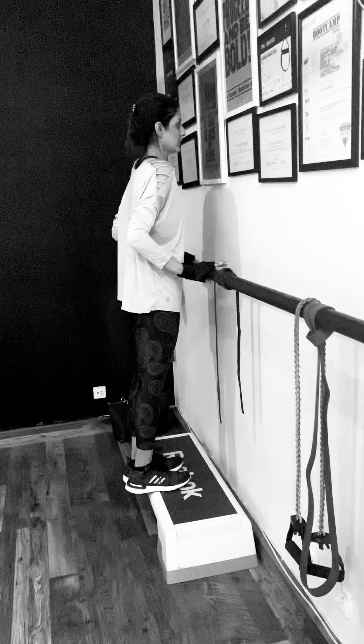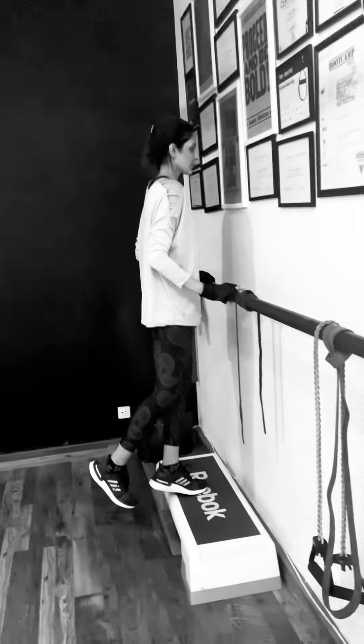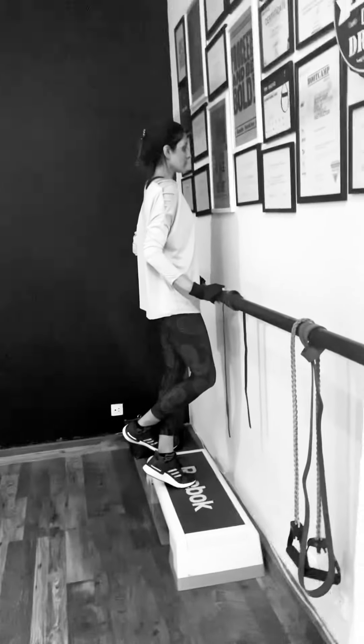And then we can also do a single-leg one. Can you put one leg behind the other leg? Just like that — just loop it around the other leg. Look at me for one. Yes, exactly — that's perfect.